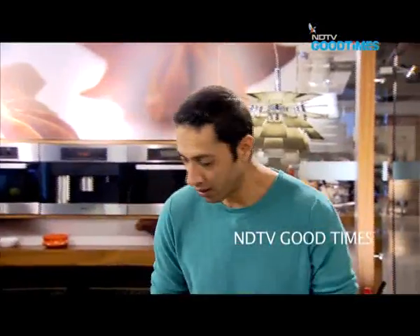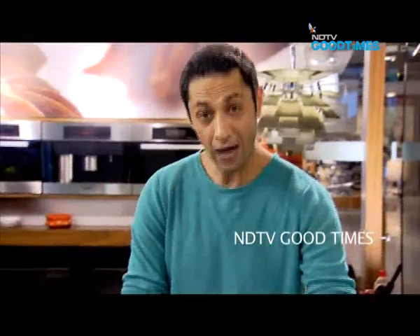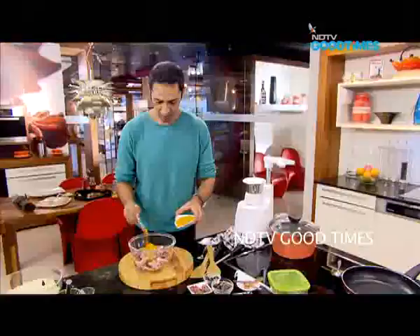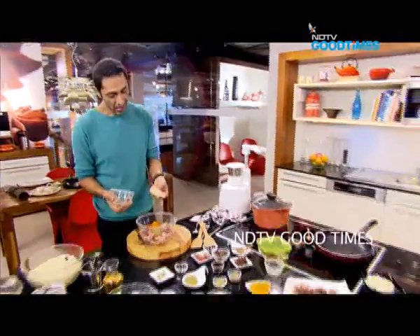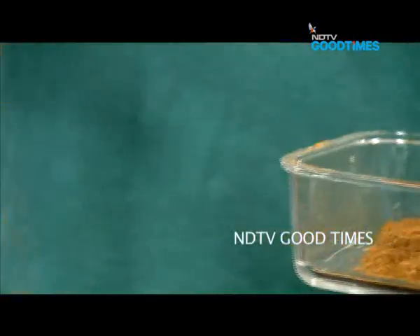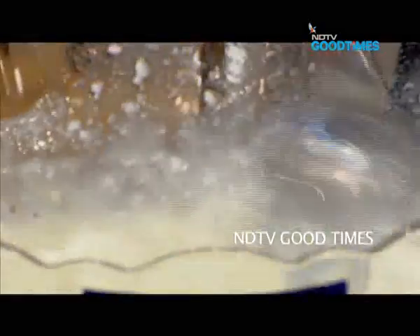Let's get down to our mutton marination. First, some aromatics: two and a half teaspoons of ginger-garlic paste, a healthy amount of chili powder. I also have some cashew nut paste to give the meat richness and to help thicken the masala as it cooks down. A generous amount of our freshly ground garam masala, and about 200 grams of curd — just whisking it in.